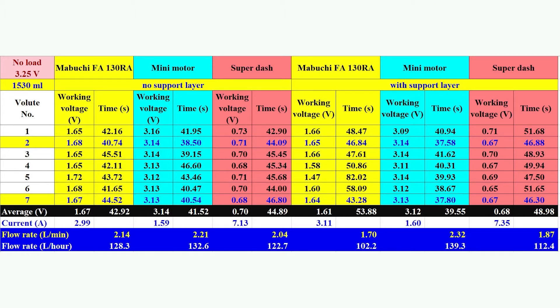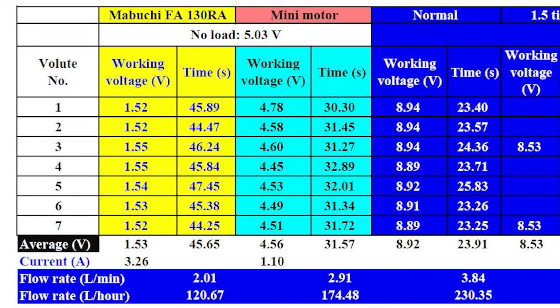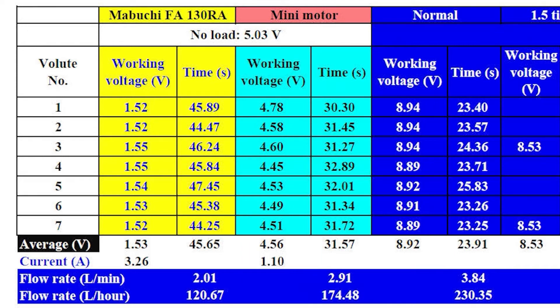For USB power supply at 5V with 5W maximum output, the mini motor working voltage stays almost constant with an average fill time of 31.57 seconds, giving a flow rate of 2.91 L per minute — larger than the 2.21 L per minute at 3.0V. This means the mini motor uses less power but delivers great output under USB power supply conditions.